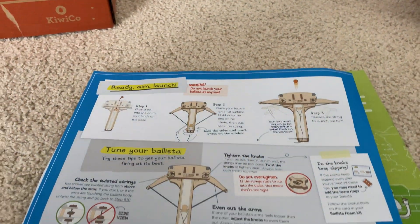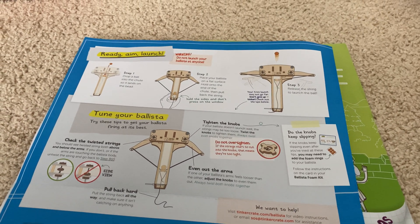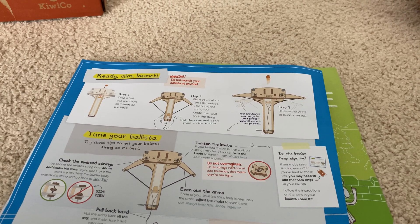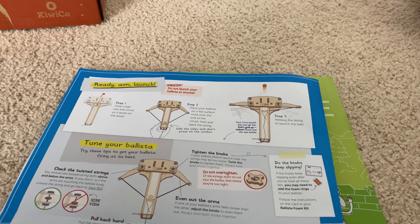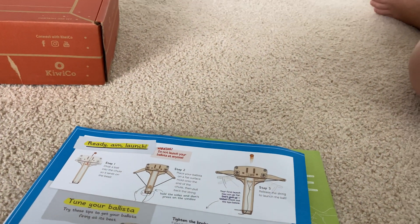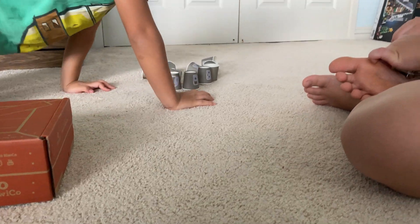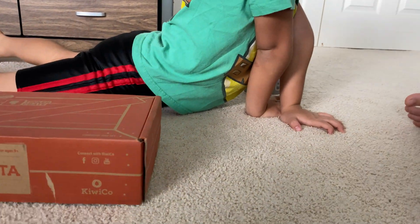Did you read this part? 'Tune your ballista.' Check for twisted strings and tighten your knobs. If your ballista doesn't launch well, the strings may be too loose. Twist the knobs to tighten them. Always twist both knobs together. So, did you do that? They're really tight.